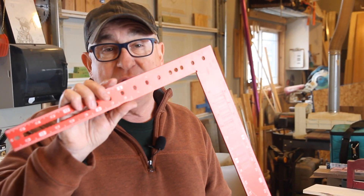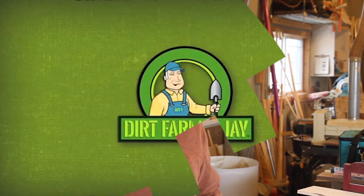Hey, Dirk Farmer Jay here from DirkFarmerJay.com. If you do any kind of carpentry work or work in the shop building cabinets, doing carcass work, most likely you've got one of these — a framing square. But how do you know if it's square? And if it's not, how do you adjust it? Stay tuned and I'll show you how.